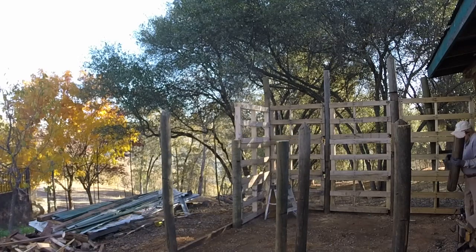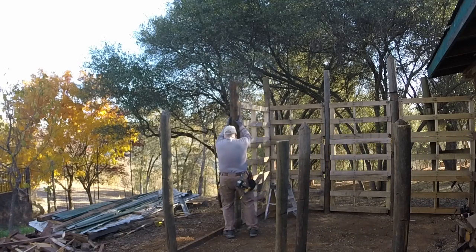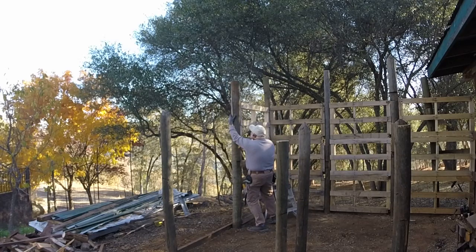A couple of years ago we had replaced our field wire fence out on the street front. In the end we had a lot of posts. I used these for the main supports, drilled them into the ground. And where the posts weren't tall enough I bridged them using the pallets.